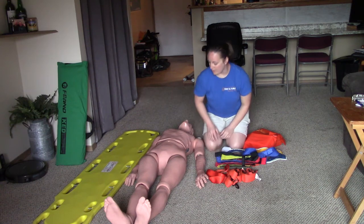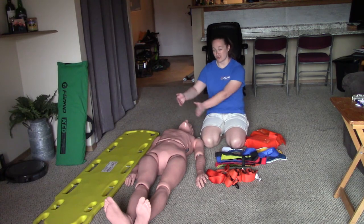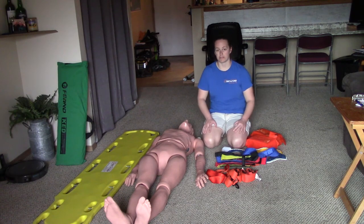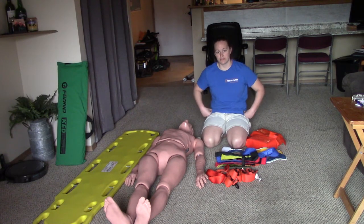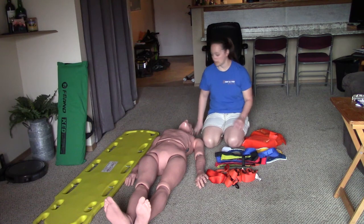The goal of backboarding is to keep our patient's spine immobilized — we want to keep their entire spine straight and secure as we put the patient on the backboard, and then secure all the major parts of the skeleton to the board. The major parts are the shoulders, the ribs, the pelvis, the femurs, and the lower legs. Both types of straps secure those five parts of the body.